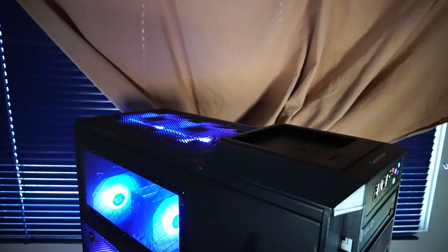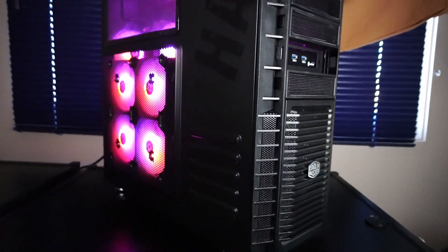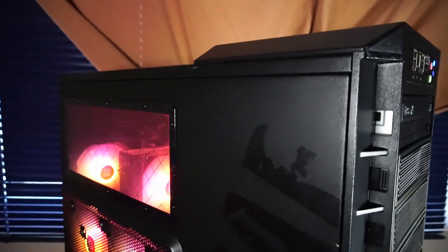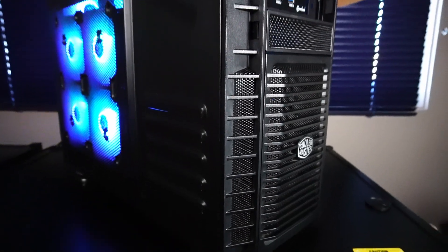Today's custom budget PC is built into the classic Cooler Master high airflow PC case, also known as the Cooler Master Half. I spent a fair amount of time refurbishing this case and I think it really paid off. Before we get to what's installed inside, let's talk about the case a little bit.